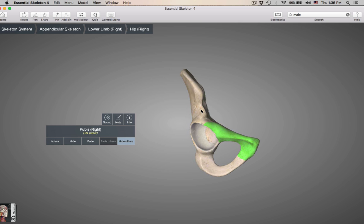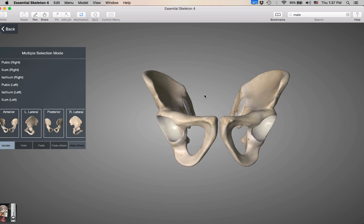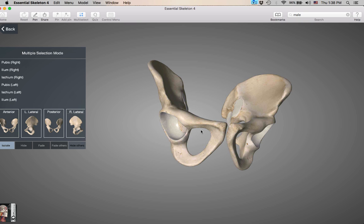Now we have our two hip bones — this is our pelvic girdle together. This area where they join is going to be the pubic symphysis. On an articulated skeleton you will see cartilage here — fibrocartilage, because it needs to be strong. I also want to mention this big hole — another name for a hole in a bone is a foramen. This is the obturator foramen.